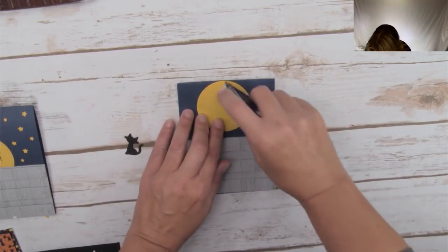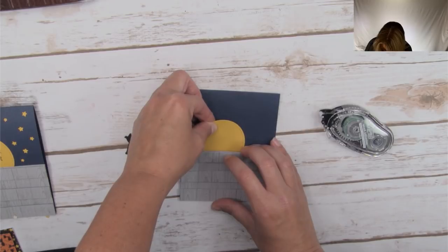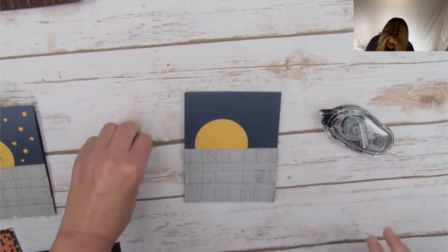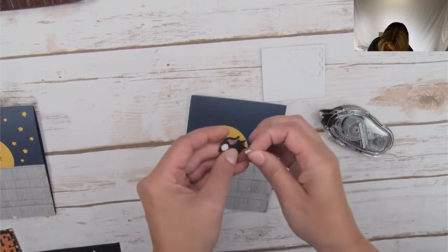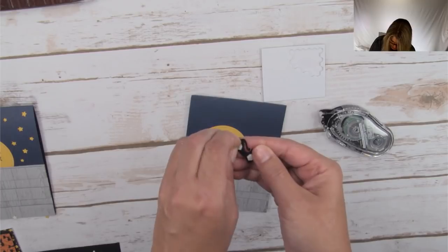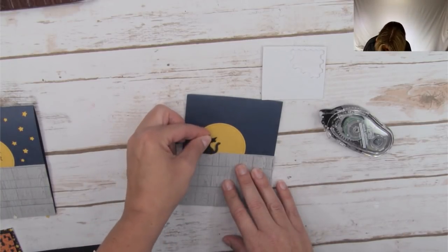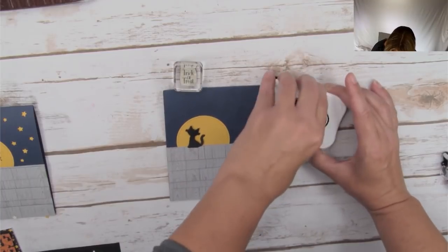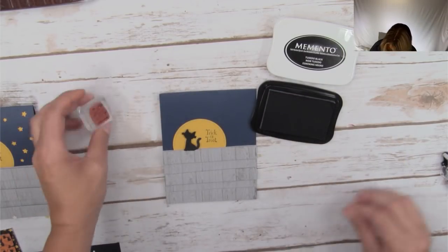This is the circle that we have cut out for our moon from the Stitch Shapes. The star is part of that bundle. The cat I'm actually attaching with mini dimensionals. We do sell these in my online store and we get them a lot with Paper Pumpkin kits — so I have some leftover from previous Paper Pumpkin kits. I set the cat up so that he's hanging over — he looks like he's sitting on the fence with no gap. The last step here is stamping 'Trick or Treat' on our moon.